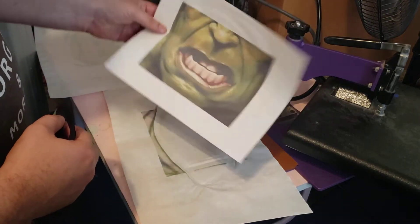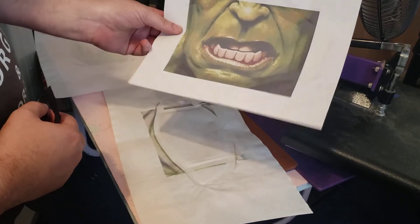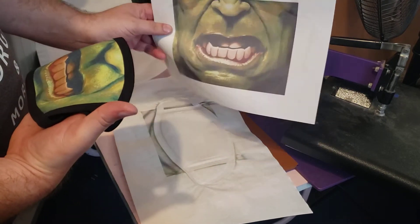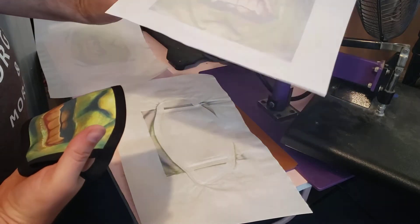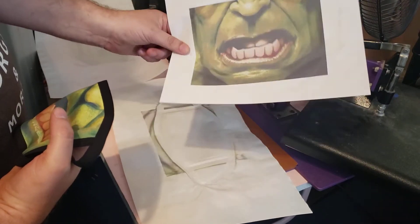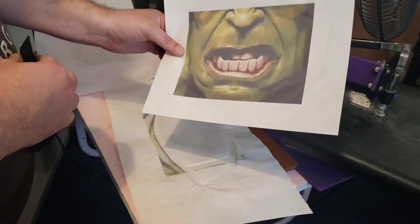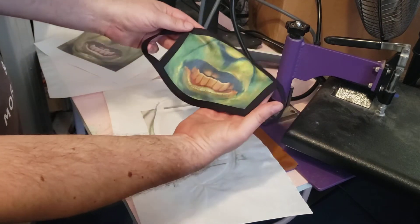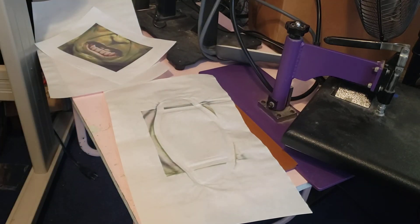You can see so much from the paper I'm using — this is actually just standard printer paper, not any specialty paper. That's just normal copy paper and it sublimated fine. People always ask if you can use normal paper, and yes you can.